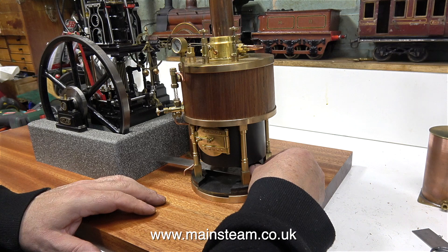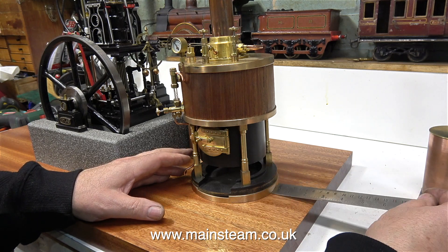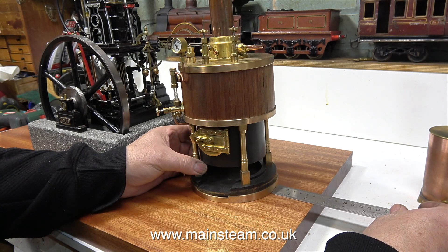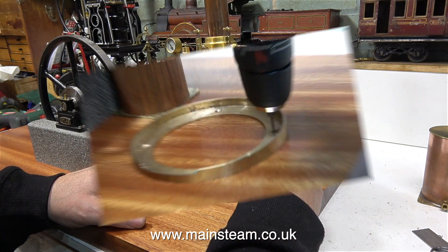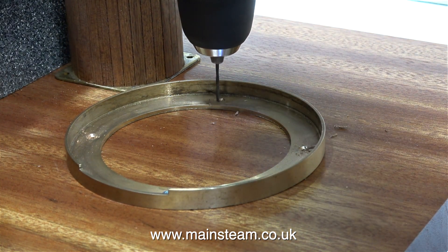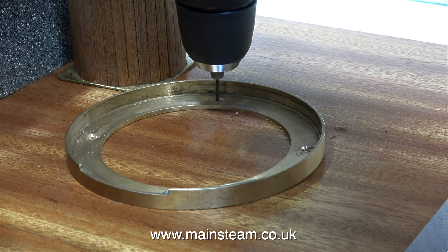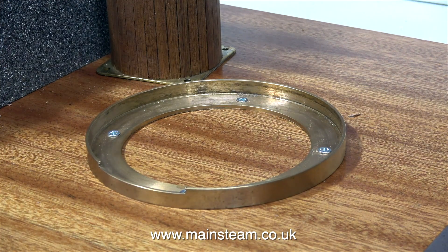Time now to find the best position for the boiler. I need it to sit midway between the plinth and the edge of the baseboard — most of this I did by eye, with the help of a small RDG Tools ruler. With the gunmetal ring in position, I'm drilling some mounting holes into the baseboard, after which I simply screw the ring to the board using some countersunk screws.